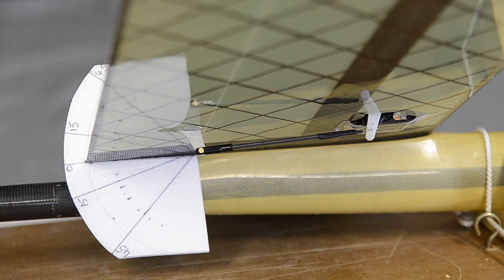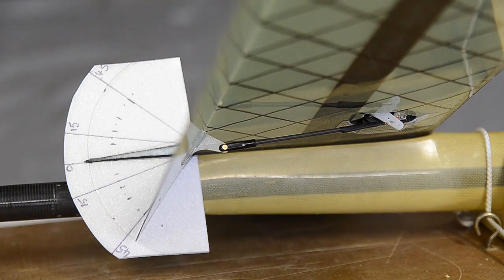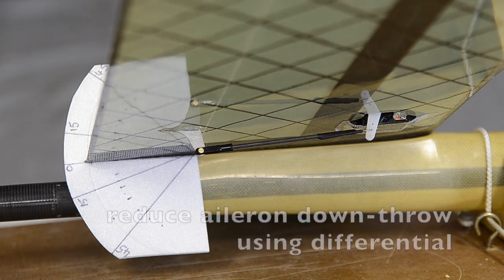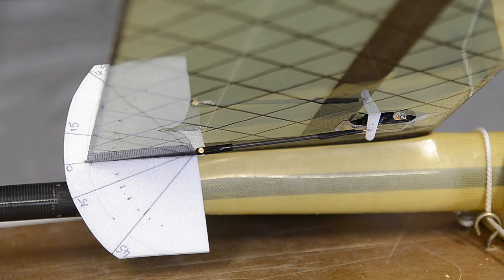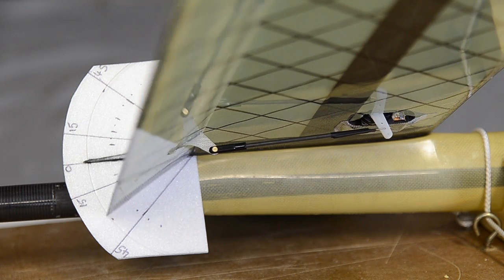So now on the aileron stick we have 15 degrees up, 45 degrees down, and zero in the center position. The final adjustment is to add some differential so that the up and down throws on the aileron stick are 15 degrees, but we still have 45 degrees down for brakes. That took about 70% differential on the right aileron and minus 70 on the left aileron.